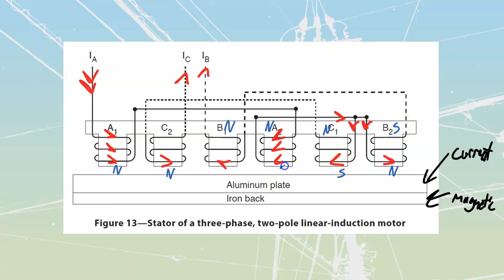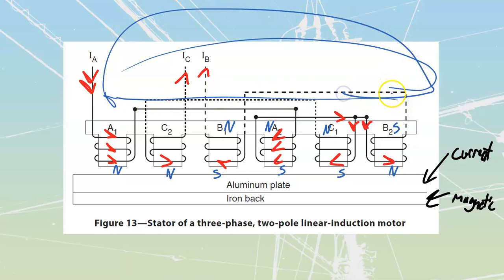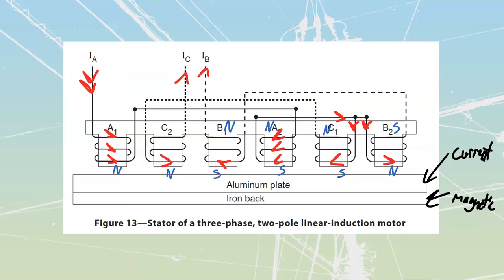We see that this is going to be a north over here, therefore we know that the corresponding poles have to be south, south, south, and south. As these peak through, we are going to change where our magnetic field is going to be, so it's going to rotate. Instead of rotating around inside of a circle and restarting, it is going to rotate along the bar — the magnetic field moves down the bar, then cycles back through, skipping and jumping to the end, cycling back through again.